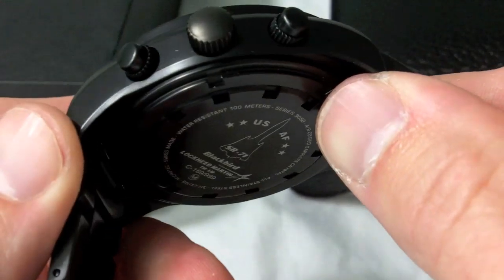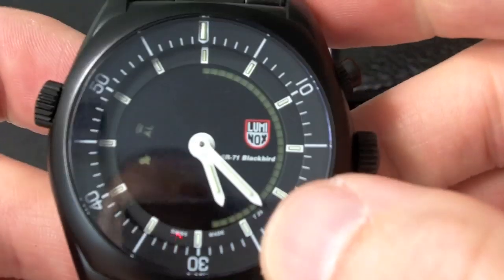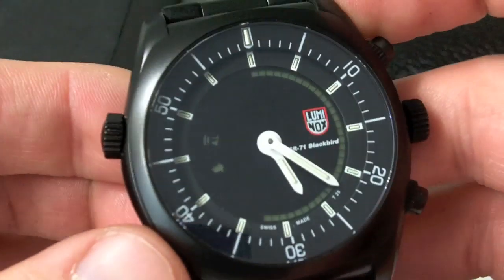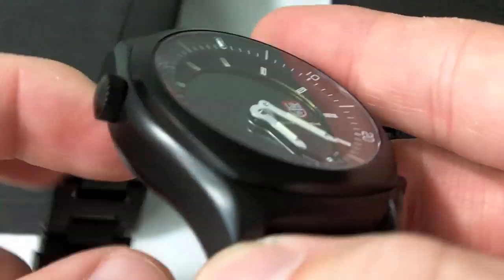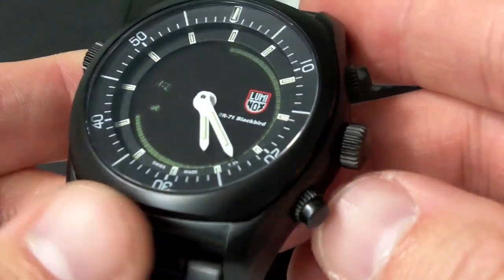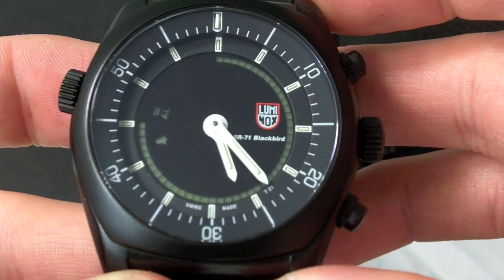I think that's about all I can think of to show you about this watch. I'm very happy with it, I really like it. I think it's sort of different, very stealthy, and a good alternative to the Omega X33. I highly recommend it. Again, it's limited edition, 999 pieces, so if you want one you should probably jump on it pretty quickly. Thanks for watching.